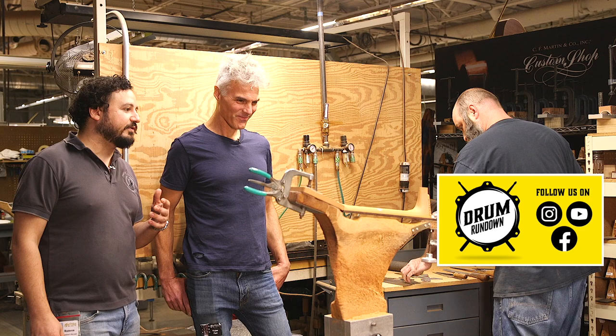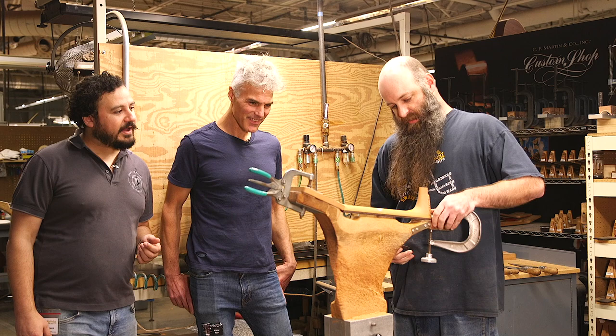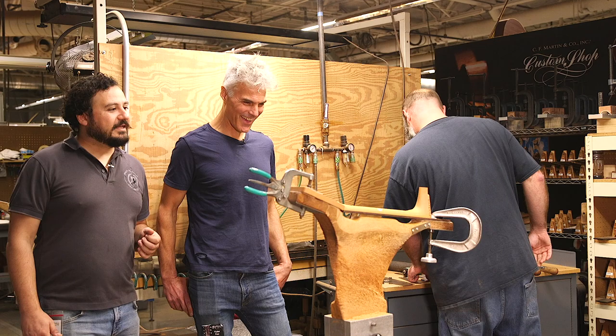Mike has taken off a lot of excess wood here. He's using rasps, he's using files, and he's got these gauges. What we're checking here is just thickness — at the first fret and the tenth fret. So this is a thickness gauge. And then he's got it all flat. It sounds kind of weird, filing it out flat to make it round.